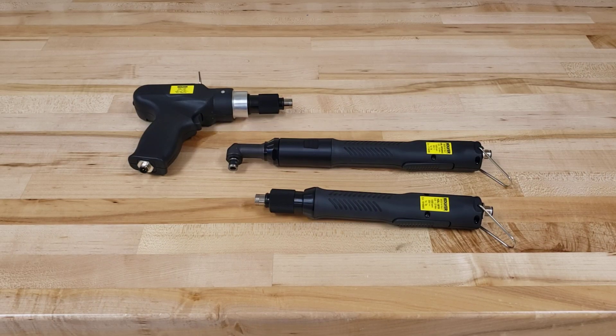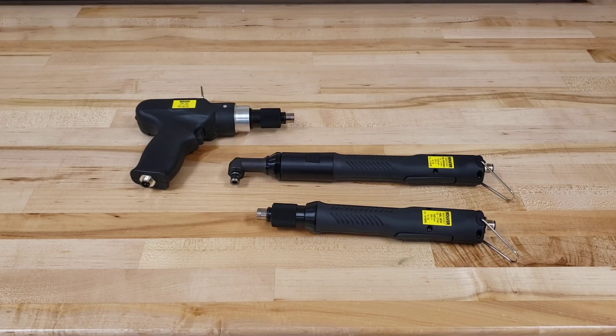I want to provide a brief overview of the different models or body styles available for our KBL brushless series of clutch controlled screwdrivers. As the name says, these are clutch controlled screwdrivers.